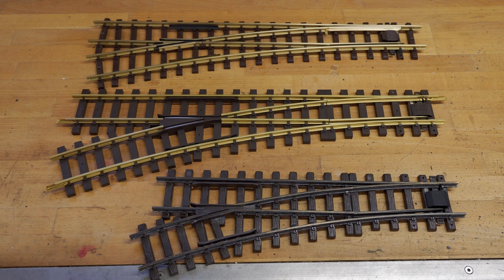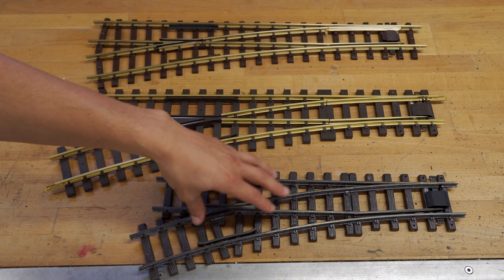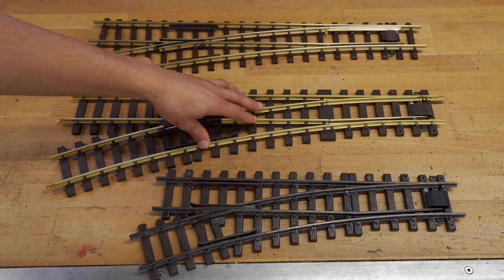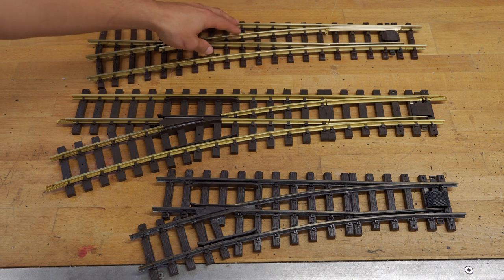Last but not least, we need to talk about brands. Despite the fact that there are so many brands on the market right now, I will talk about the three main manufacturers I have experience with: on the very bottom LGB, in the middle Pico, and on the top is a Teal switch.